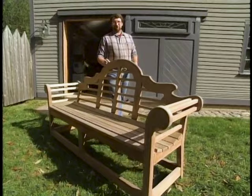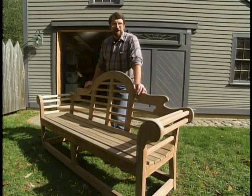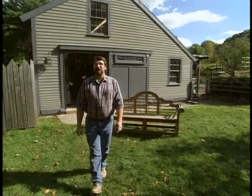Hi, I'm Norm Abram. Welcome to the New Yankee Workshop. You've probably seen benches like this in the finest of gardening magazines. Now you can build one yourself and I'll show you how, right here in the New Yankee Workshop.